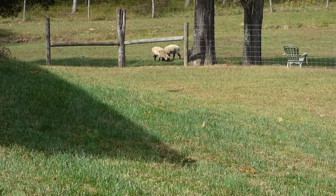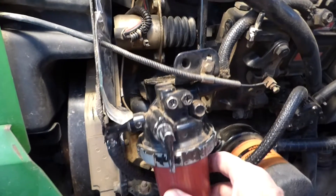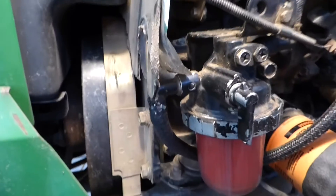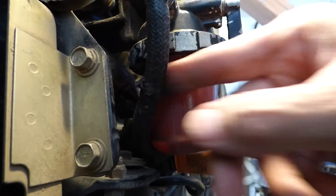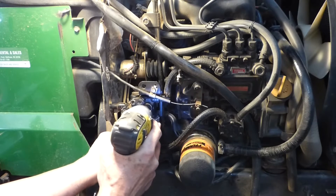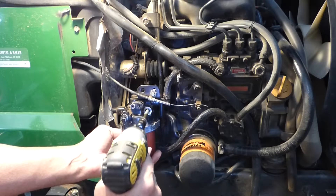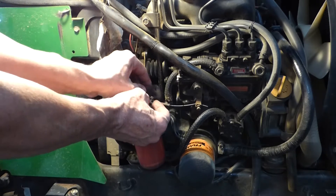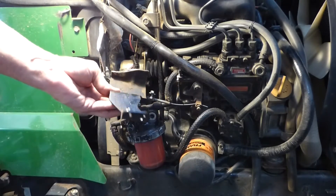Now we can go ahead and make the repair on the broken fuel filter bracket. The bracket for the fuel filter busted — you can see it right in there, it's snapped right off. I also noticed the fuel line has a nice gouge out of it from vibrating in here.